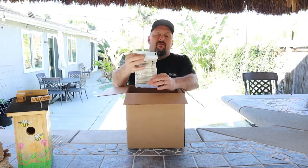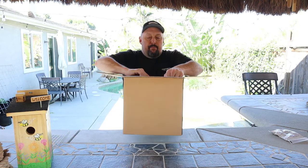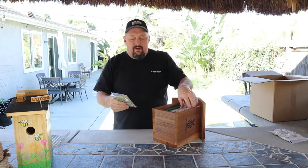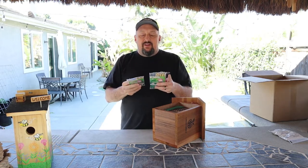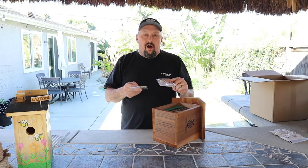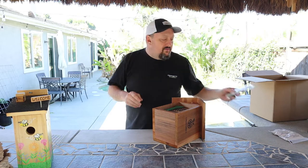I also got some mud for the mason bees — they have to have mud in close proximity, so we mix mud and keep it moist for them because this is what they cap their nest with. We also got some Invite-a-Bee for mason bees and some Invite-a-Bee for leaf cutter bees. They both come with reeds, which act as a visual cue to draw the bees to your nesting blocks. The bigger reeds are for the mason bees and the smaller ones are for the leaf cutter bees.